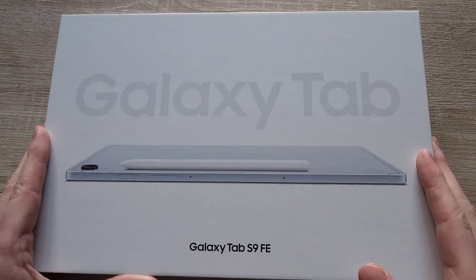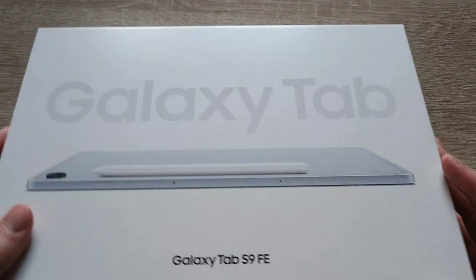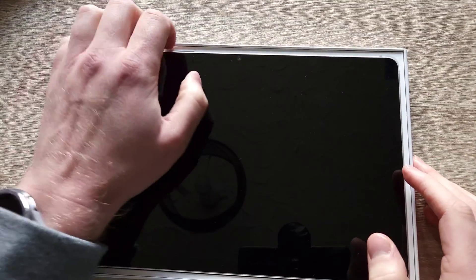Hello and welcome to another episode of Quick Expert Reviews. Today we've got the Samsung Galaxy Tab S9 FE. FE stands for Fun Edition.